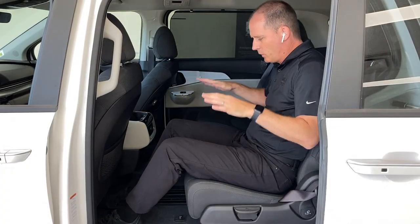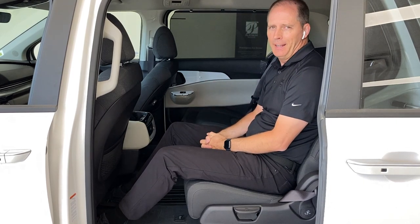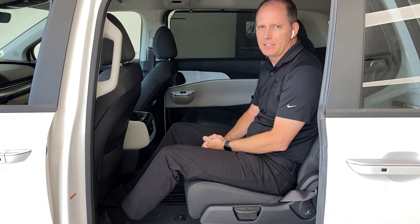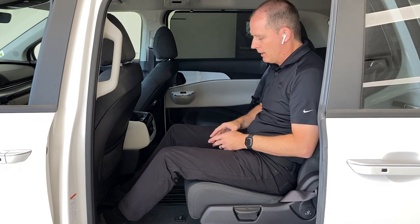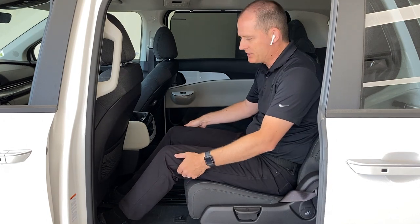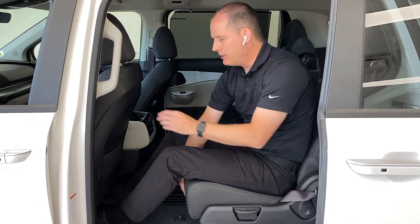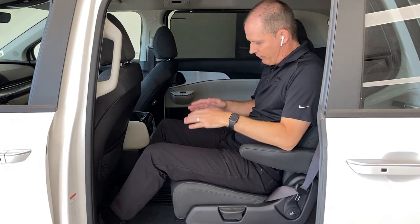Let's talk about the middle row seats. First question everybody asks with the minivan: do the seats fold into the floor? They don't, and that's okay. Those seats that fold into the floor are actually much smaller — more thinly padded and low to the floor. Kids grow up and they want an adult-sized seat. You can still create luggage space here, but you have a seat that is properly adult-sized. My legs are flat on the seat sitting behind myself as a six-foot driver behind a six-foot passenger — tons of space. You can move them forward, recline them back, and you've got arm rests and a really comfortable seating environment.